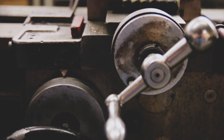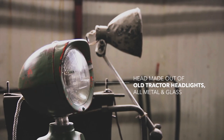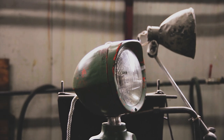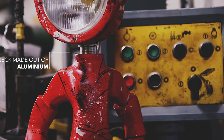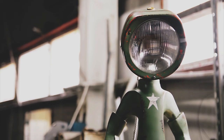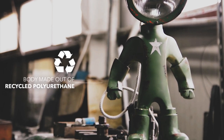Look and functionality weren't enough — the materials had to be top notch as well. The head is made out of old tractor headlights; it's all metal and glass, so it would last even in the toughest conditions. The neck, the only exposed part, is made from aluminum so it won't rust. The body is made from recycled polyurethane to help the environment a bit.